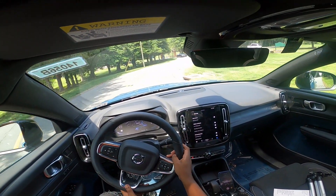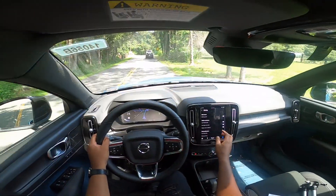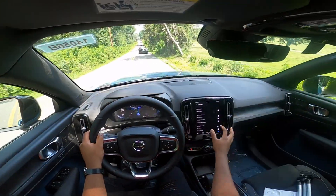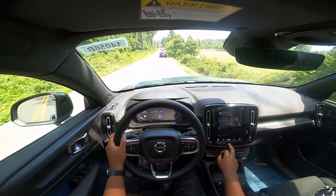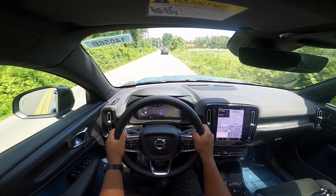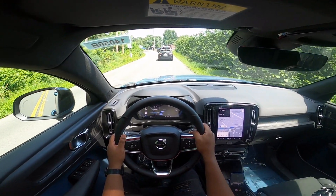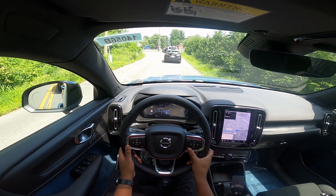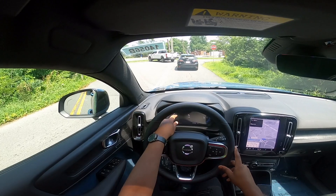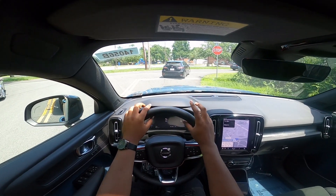Still got the one-pedal drive on — you can really feel it when you lift off. I have a little idea for Volvo: it would be cool if they put augmented navigation from a camera up front right here in the screen — that would be awesome, right in the driver's line of sight.